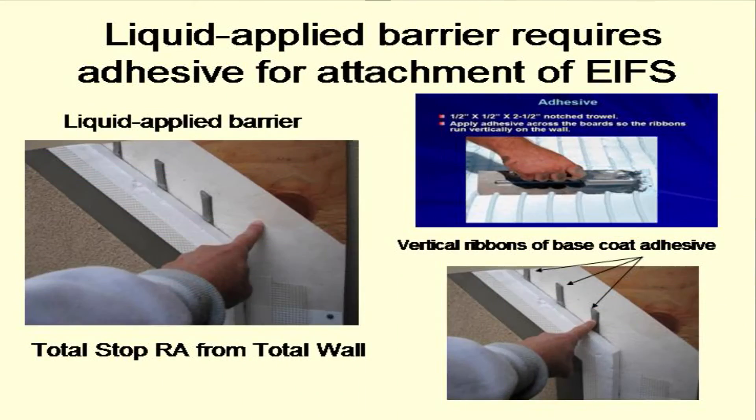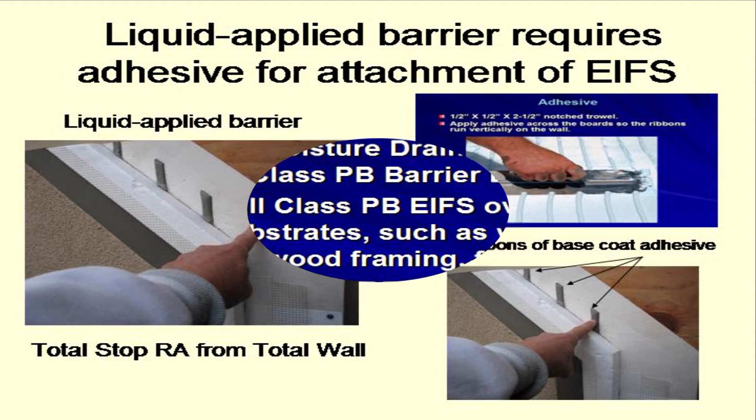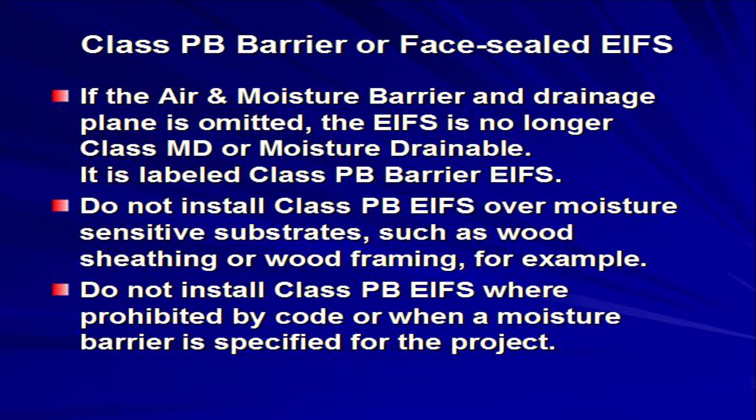The second type of moisture barrier is a liquid material that is spread over the substrate. When the liquid type of moisture barrier is used, the EIFS is secured to the substrate with adhesive. The product used as the adhesive is Total Wall Base Coat, and the liquid-applied moisture barrier product is called Total Stop RA, also available from Total Wall.